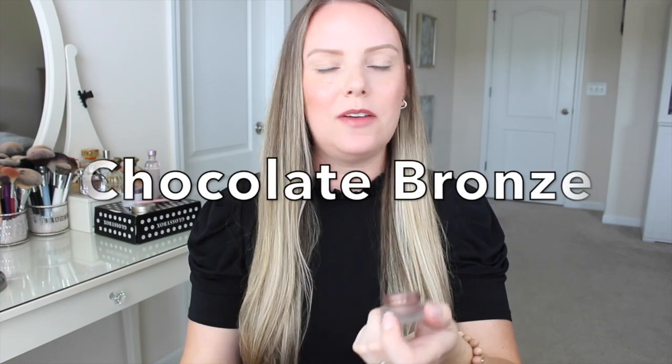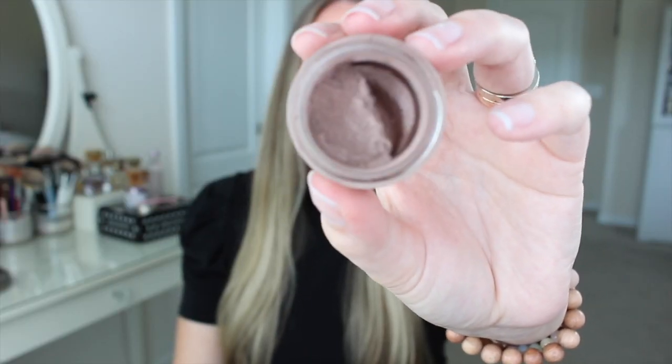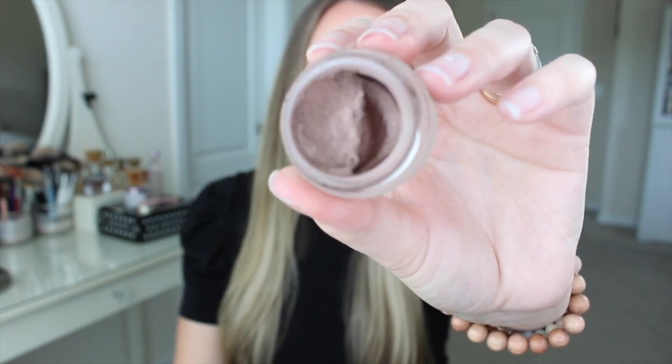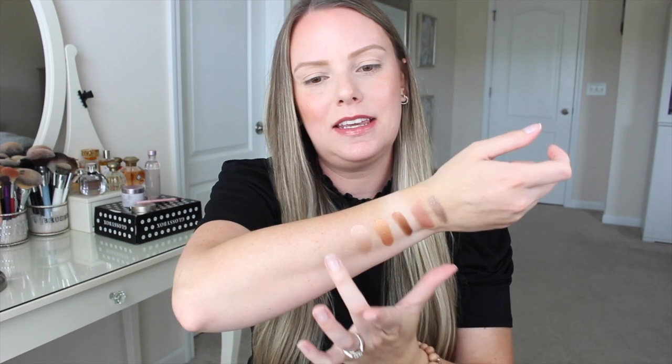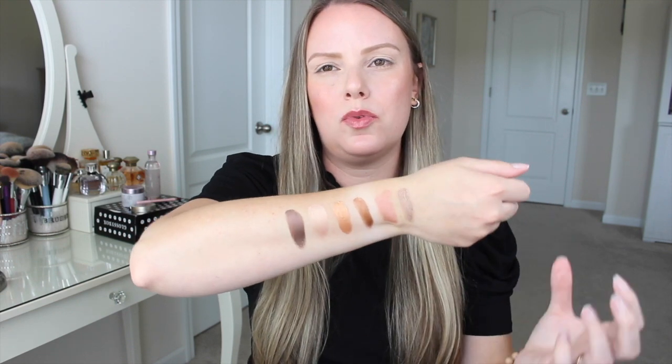Okay, next we have Mona Lisa, which is a chocolate brown — it's not called Mona Lisa anymore. This is the darkest of the bunch. I was really scared of this color at first, but you can sheer it out and make it really wearable for every day. Here is what Mona Lisa looks like up close — you can tell it's a dark, rich chocolate brown with a cool undertone. This one also doesn't seem to have any of the micro sparkle; there's maybe a silver shift to it, but no micro sparkle. Here is the swatch — it's so rich and really pretty.